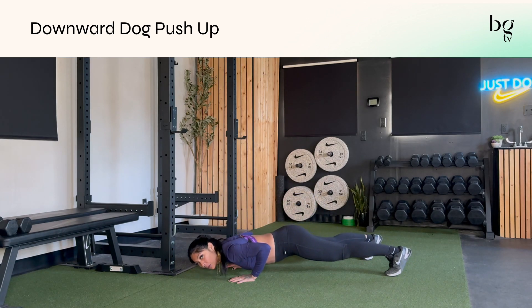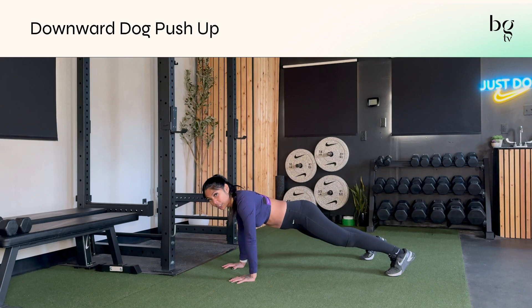Do your normal push-up, lowering down to the ground, then press up. It's not a chaturanga with elbows in, but elbows come out slightly.